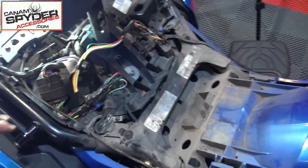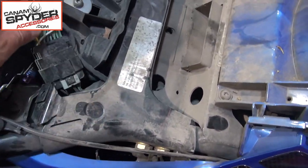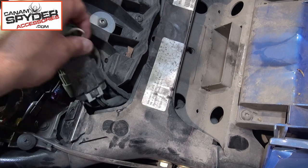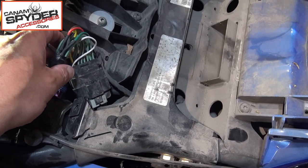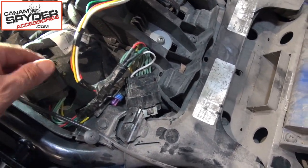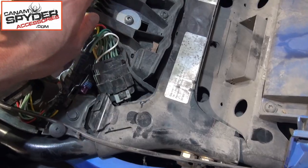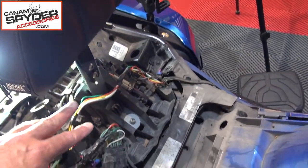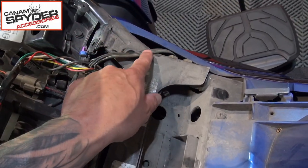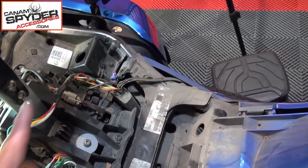The plug-and-play harness connects on the right-hand side of the Can-Am Spider — it's right there. The reason we removed the seat is that it's a bit tucked in and you need to get your fingers in there to pull it out. What you're going to do is simply unplug it, take your plug-and-play harness, plug it in on one side and then plug it on the other side. I've run my wiring harness on this side — you can see how I've done that. The plug-and-play is on the right side, but you need to send everything to the left-hand side.